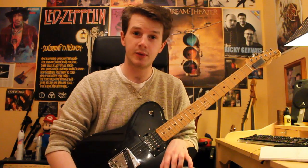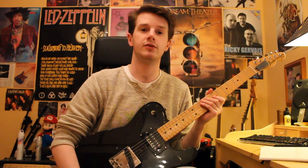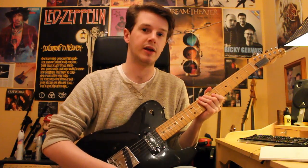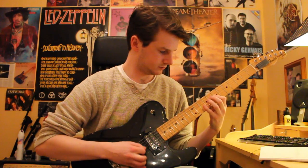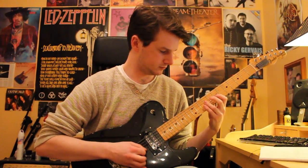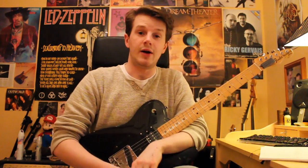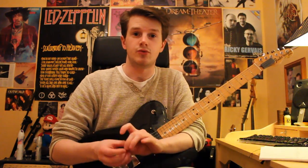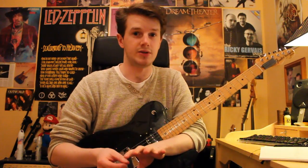Hi, my name's Tom. Welcome to Quick Licks Weekly and in this lesson we're going to be looking at an alternate picking exercise straight out of John Petrucci's vocabulary. Here it is up to speed. Now any of you familiar with John Petrucci's Rock Discipline DVD will recognize this lick or something similar to it.